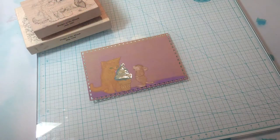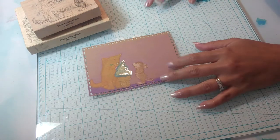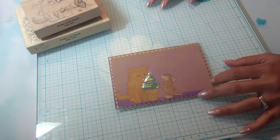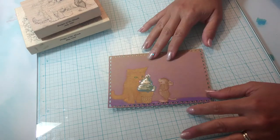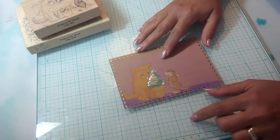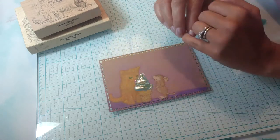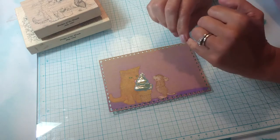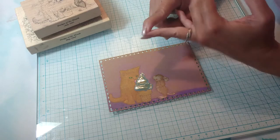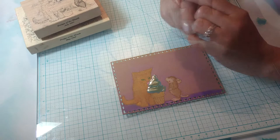Hi guys, this is Raquel with Paints and Glitter, and today I'm coming to you with a short little video sharing a couple of things that I'm making. I previously shared a video response for Jeannie at Happily Ella After featuring her Just Because challenge, and part of that challenge included that you could send in some two-inch embellishments, a hat pin, or either a birthday card or a thank you card.